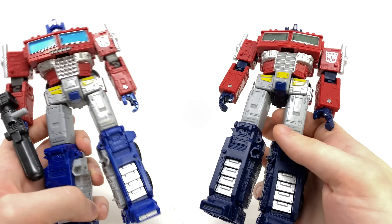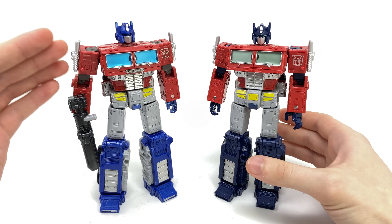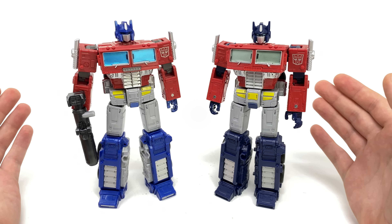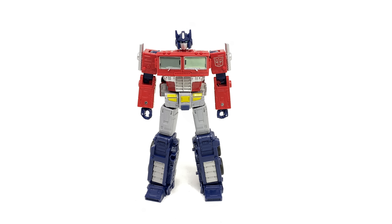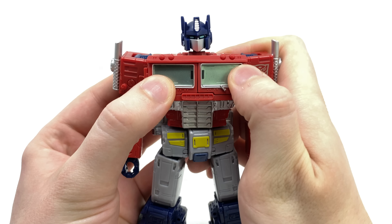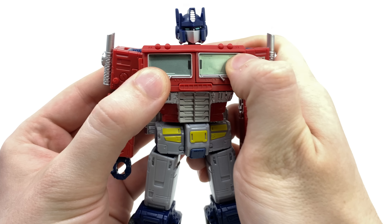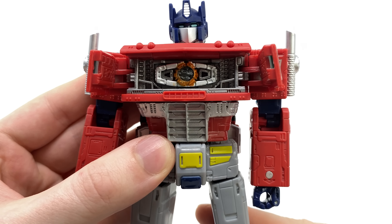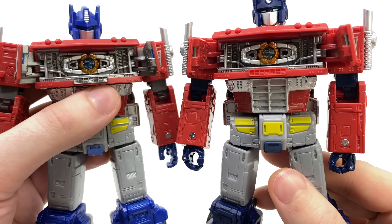Bringing in the original Earthrise release for a comparison — I do think the eyes, or at least the paint applications for the eyes, look so much nicer on this Netflix release. The original definitely made Optimus look slightly dead or at least asleep when compared to this version. If there were a way to combine the best of both, you'd probably end up with the best version of this particular mold. The major difference in terms of the torso is the yellow highlight for the lower region, and while I do prefer the painted top section of the legs on the Netflix version, this version unfortunately misses the silver paint apps that we got with the original. Both have positives and negatives — it's probably just going to come down to your own personal preference.